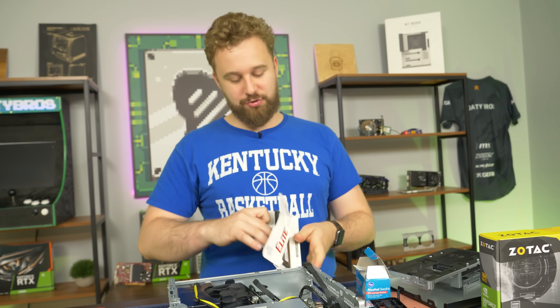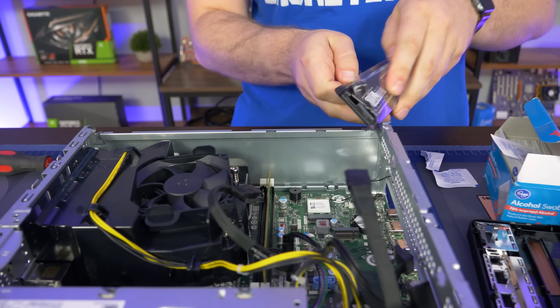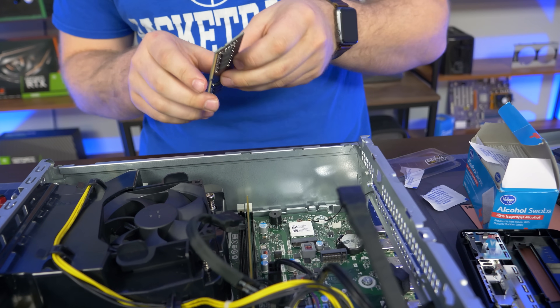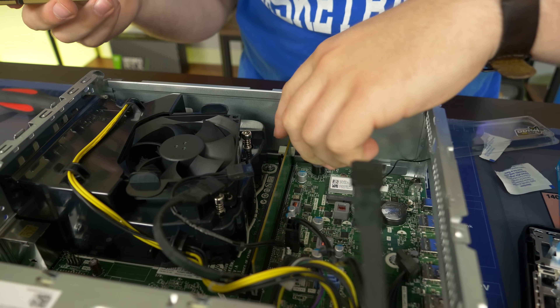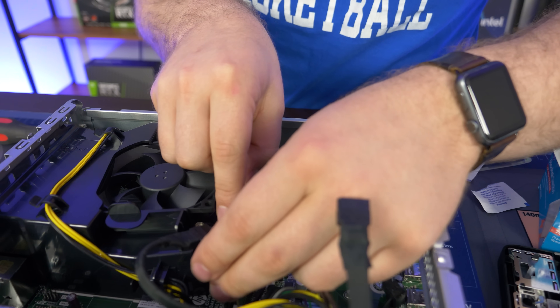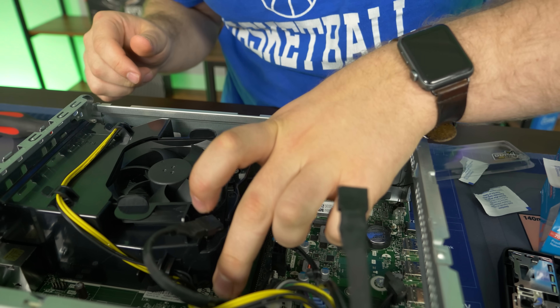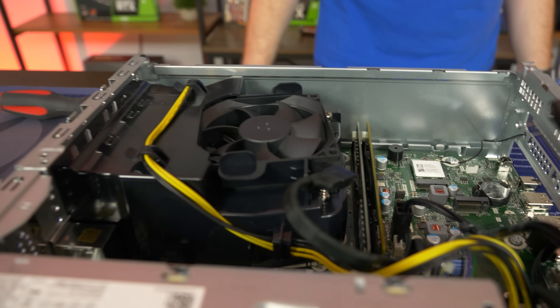Now it's time to upgrade the RAM. Pretty simple — get the RAM stick, open it up, make sure it works. As you can see, we have some mismatched RAM, so obviously this is going to be awful. But jokes aside, this should work perfectly fine. Pull these little tabs, push down and click. Boom, RAM done.